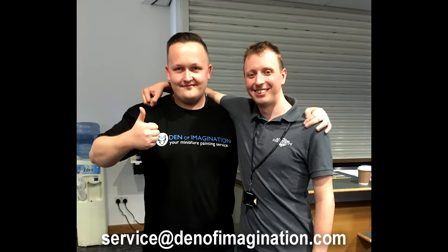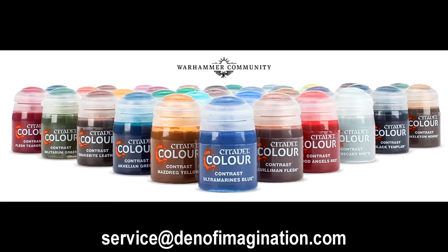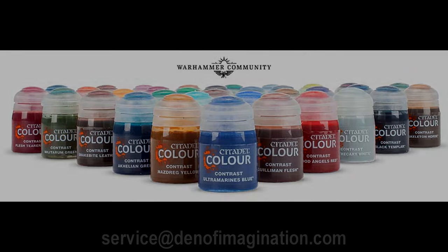And finally we had a great chat with Duncan, so our dreams came true. If you have more questions about the new contrast paints, just write them down below or write us an email at service@denimagination.com. See you guys next time.